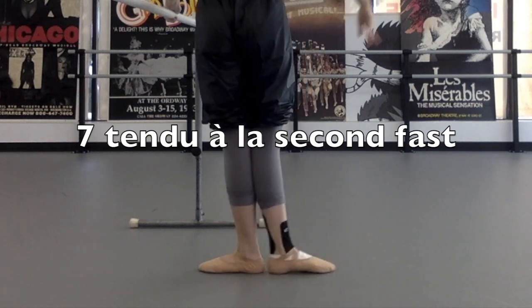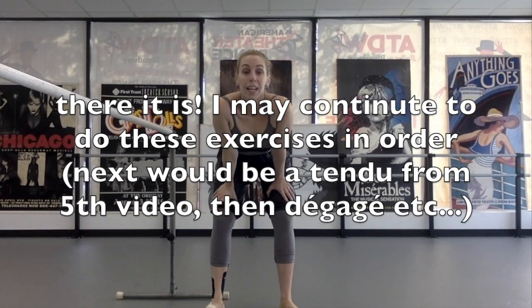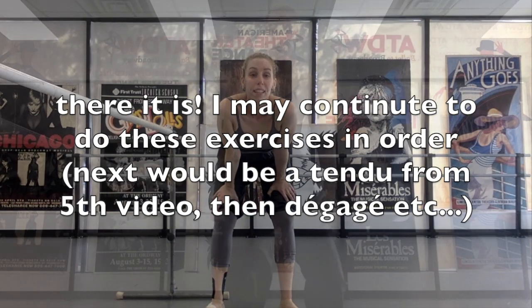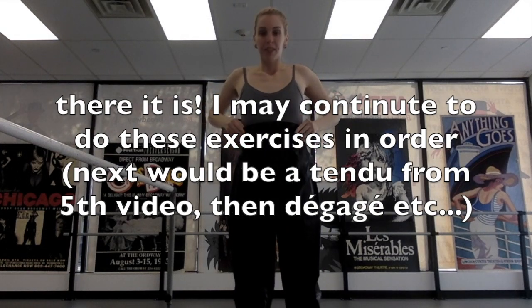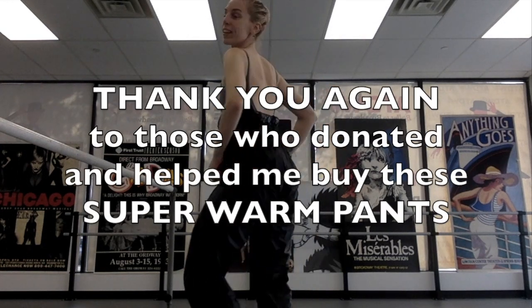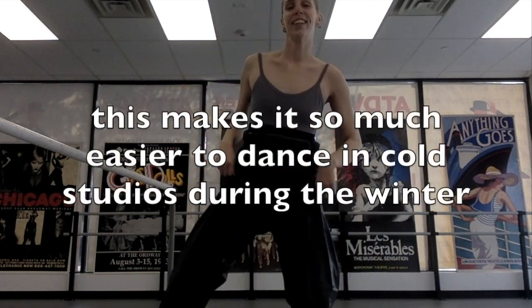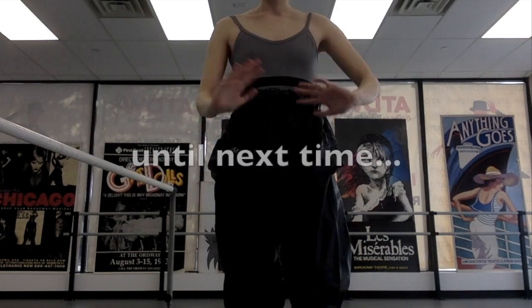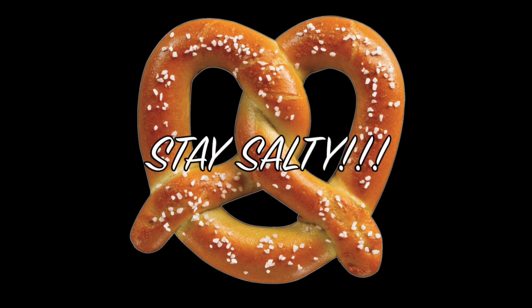So there it is — this was a popular request. Could I do a combination demonstration with a beginner, intermediate, and advanced version? I may continue doing these with other combinations. And thank you again to those who donated — I was able to get these awesome pants and I love them. They're perfect for the winter. Thank you so much. Until next time, see you later. Bye.